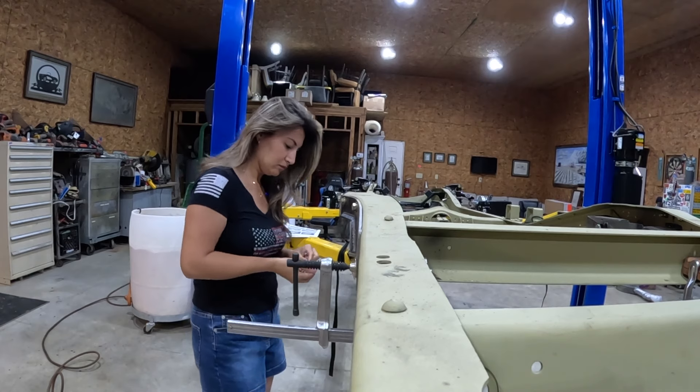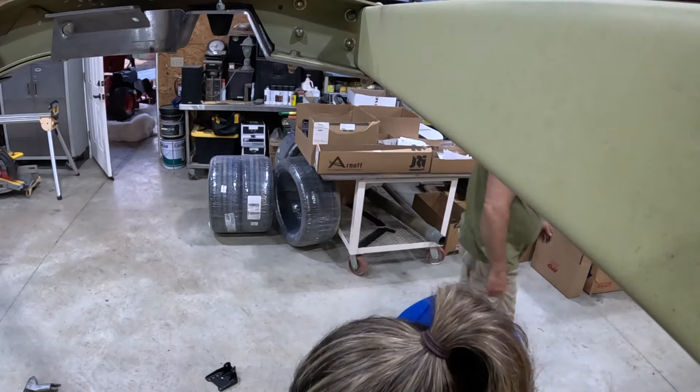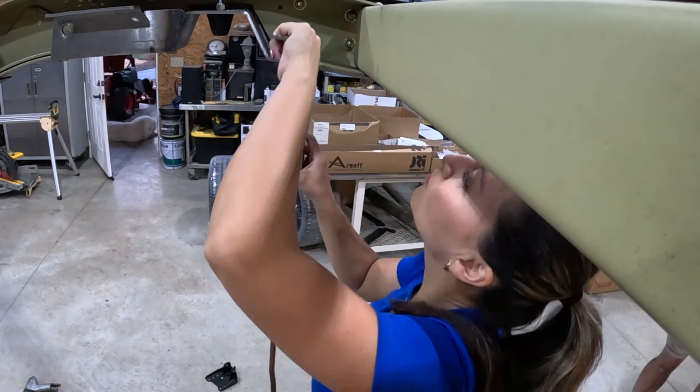Hope you've all enjoyed it. Can't wait to show you the next progress when we start on the rear end assembly.